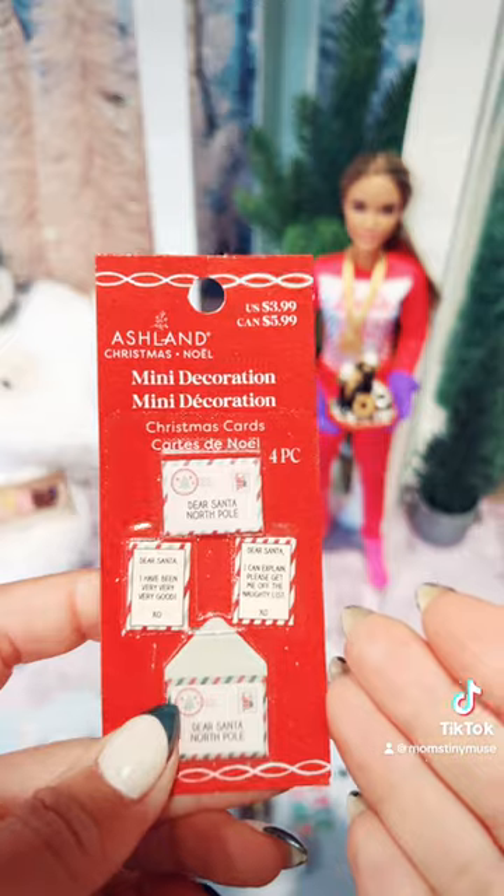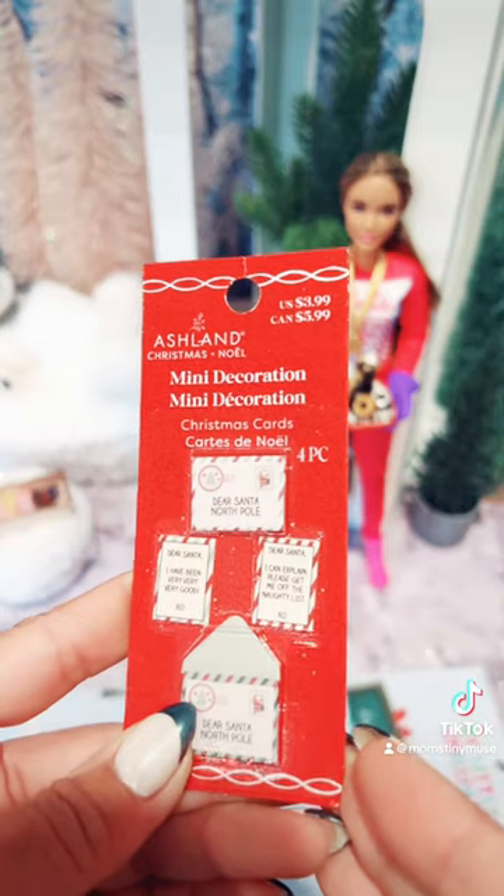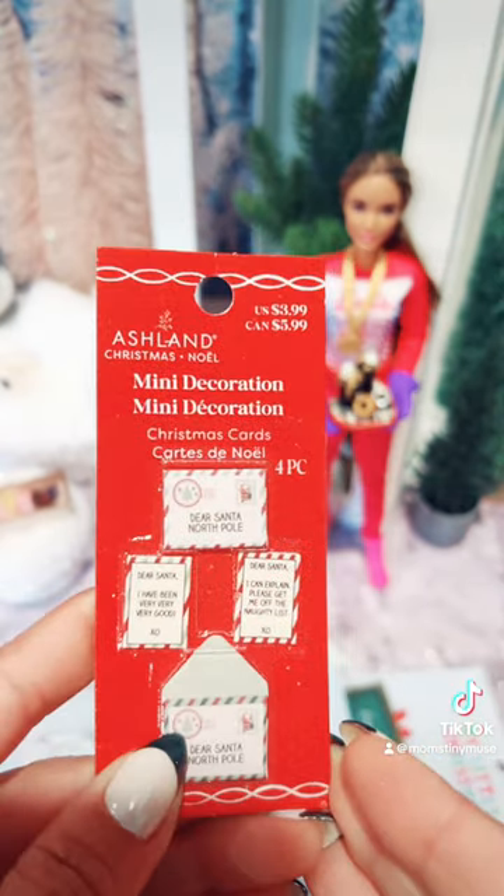I found these letters to Santa at Michael's and I figured they would be wonderful to lay on the table in my Christmas toy photography.